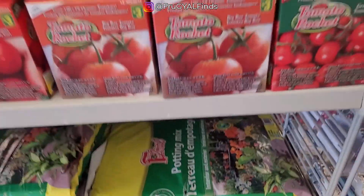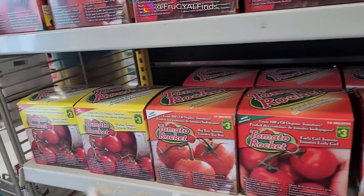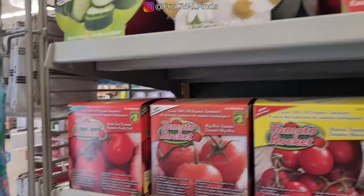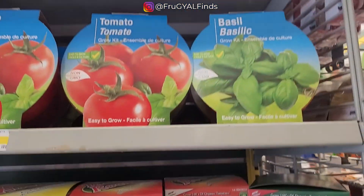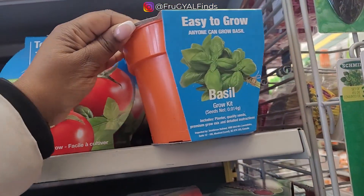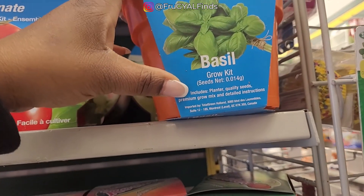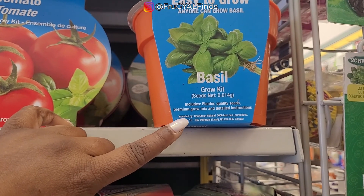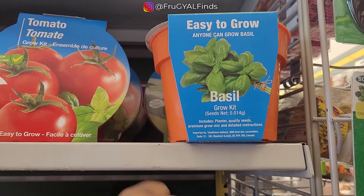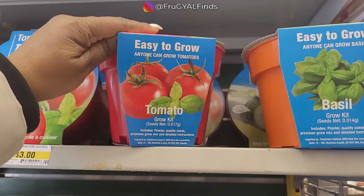They have some potting mix. These are la tomate — correct my French — tomatoes. Some basil. These are easy-to-grow kits; anyone can grow basil. The basil grow kit includes a planter, quality seeds, premium grow mix, and detailed instructions. So there's basil and there's tomato.